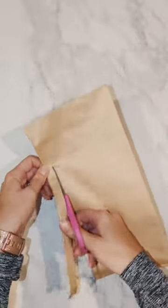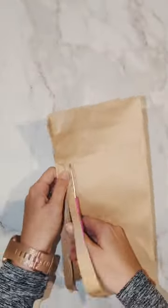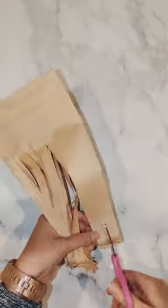Get out a second brown paper bag and open it up. Using scissors, cut about three-fourths of the way down the bag all the way across. Skinnier strips are better for this.